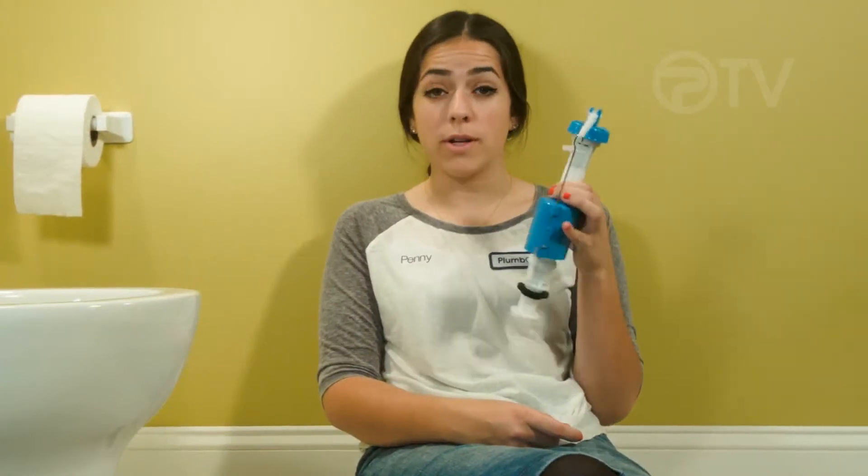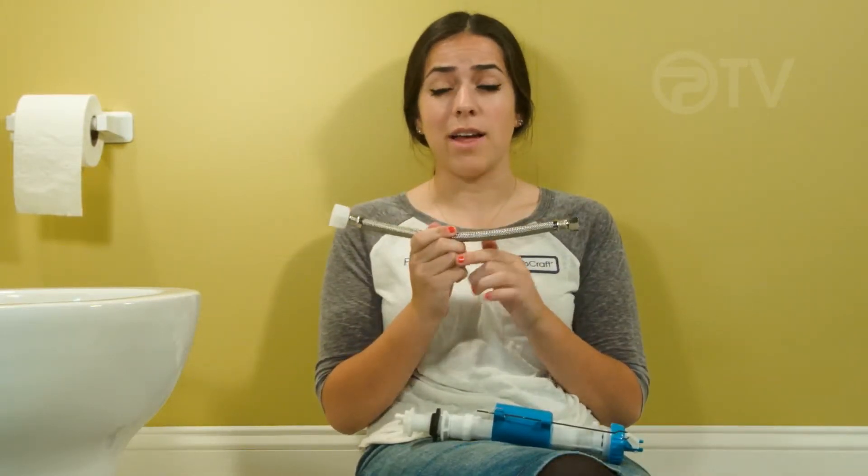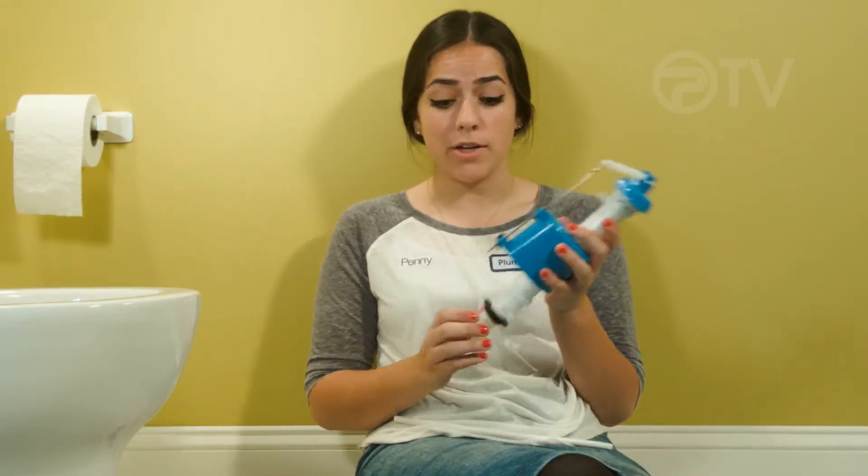To install a new fill valve like the one we have here, you're going to need a new fill valve from Plumcraft and a hose. It's also helpful if you have a new water supply line if that's what you need to do.